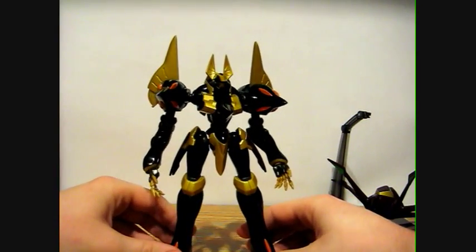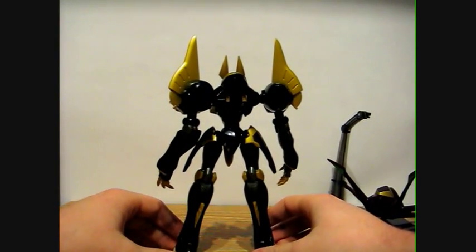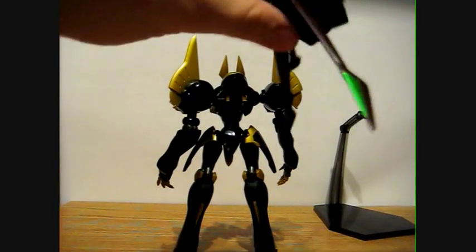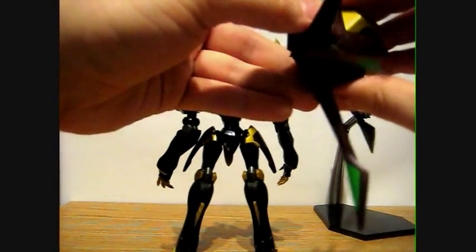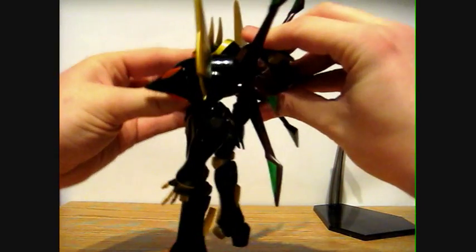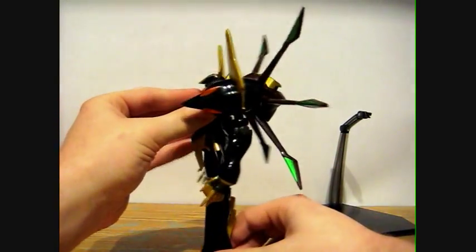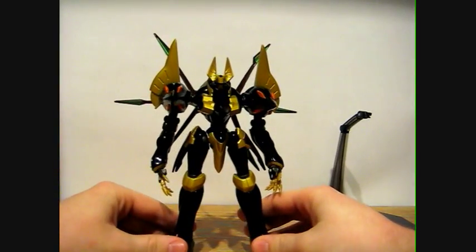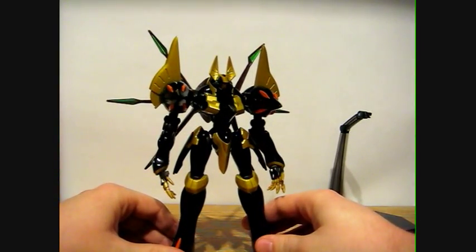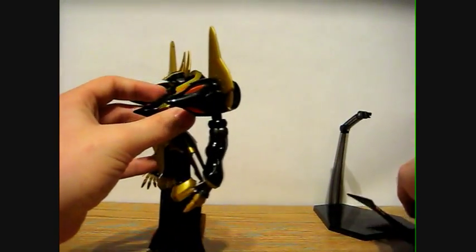So a very nice, very good looking figure. Bringing it around the back to show what it looks like from behind. Unfortunately the float unit doesn't stay on too well — compared to the In Action Offshoot Sutherland which I have, it falls out kind of easily. It stays on well enough when you're displaying it, but when you're trying to pose it around you kind of have to detach it to do that.